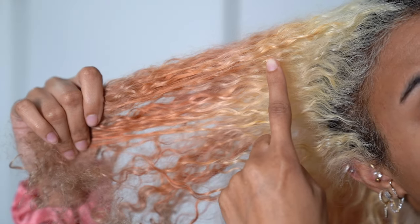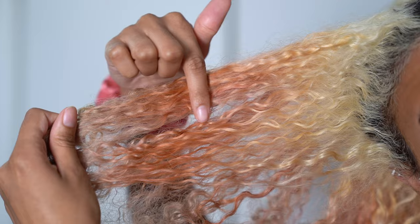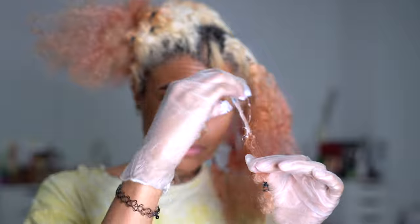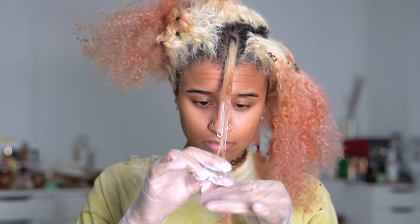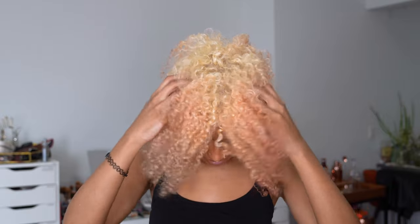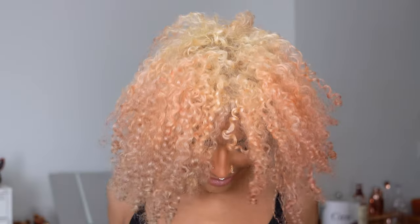Next I decided to work on banding, so I used bleach with an extremely low volume developer and applied it only to the areas that needed lifting and weren't as blonde underneath. Once that was done I washed it out, then bleached my roots using the method from my most recent root bleaching video — which you should definitely watch, especially if you have curly hair, because it's by far the best method I've ever come up with. I'll put a link to that video along with all the products used.